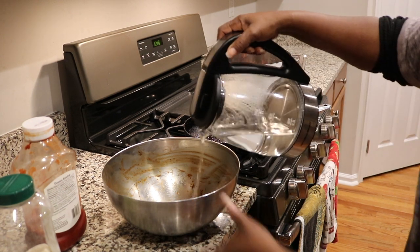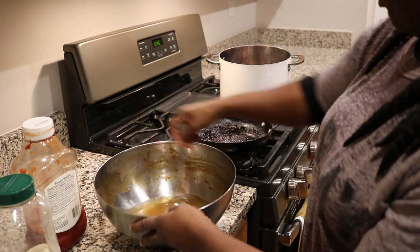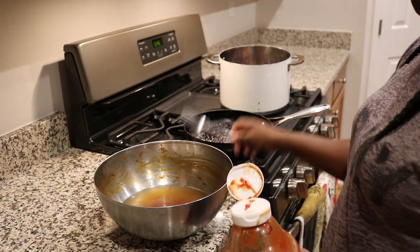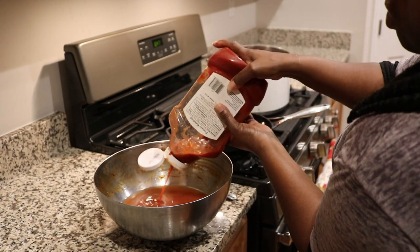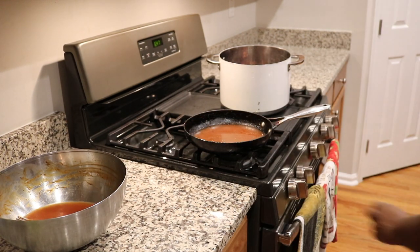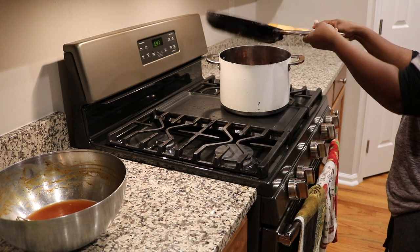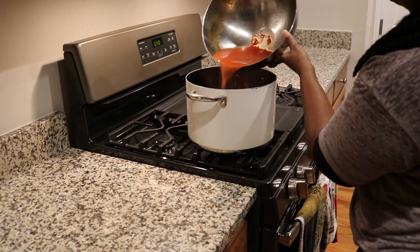Now I'm adding some water to the bowl that the chicken was in previously, with all the leftover seasoning that's in there, just mixing it up together and adding a little bit of sugar and some ketchup. As you can see, I don't really use a recipe — I just eyeball it. We don't typically use recipes. I poured out the oil that was in the pot that I fried the chicken in, but that crusty bit at the bottom remaining after the chicken is fried really helps flavor the gravy, so I poured all that mixture in there and scraped it all together.